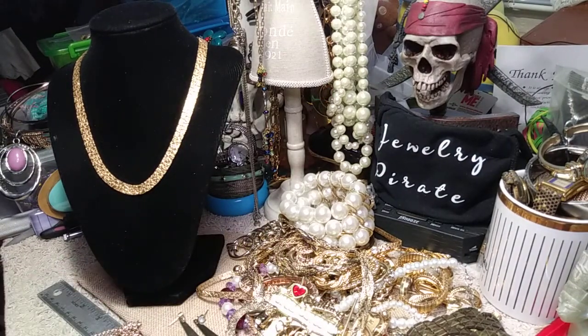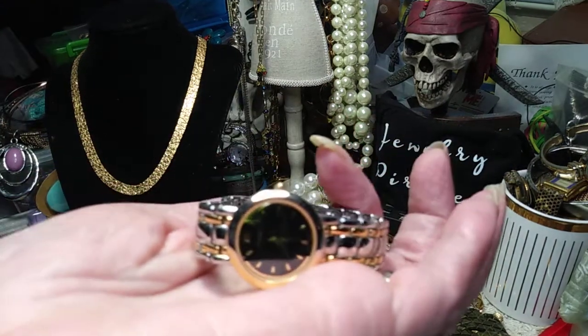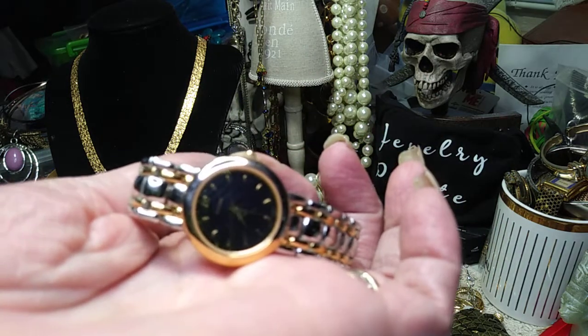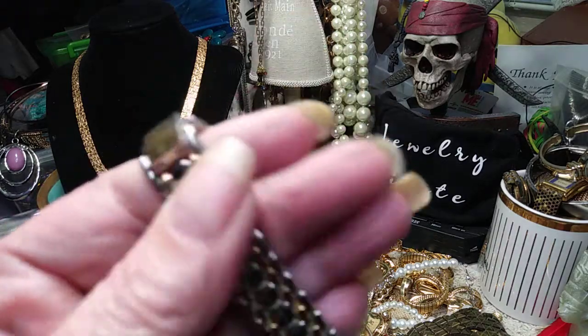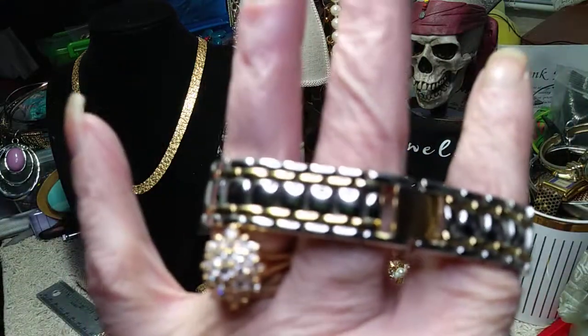I got another watch here and this one's a Pulsar. And this is pretty. It's got some wear — not a lot. I'll show you where the wear is. It's got a beautiful black face, this Pulsar. The wear is just a little bit on the fold over clasp. Other than that, you really can't see much wear at all on this, but there is wear there.